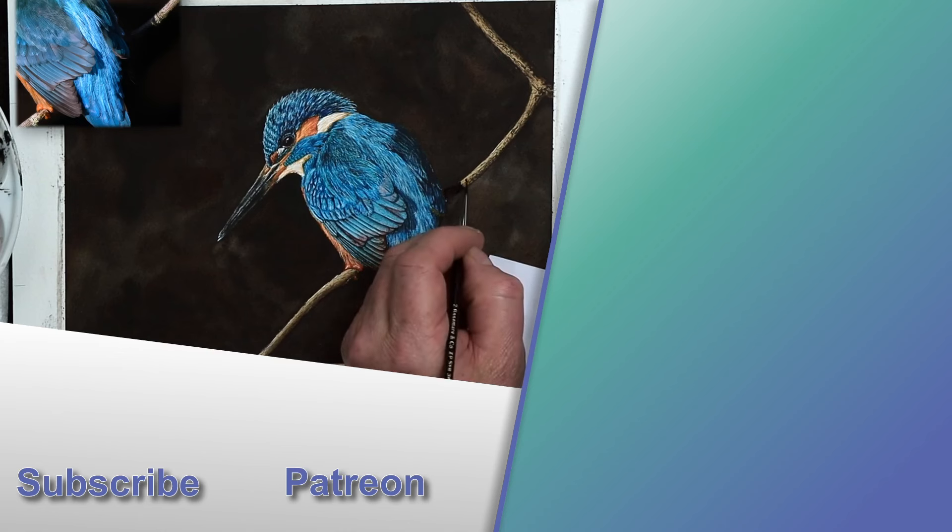Now I do like painting birds, I really do. And because of that I'm going to show you another video in the top right corner of this screen on how to paint bird feathers.